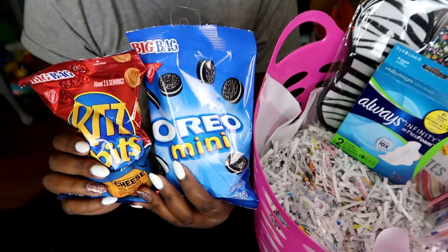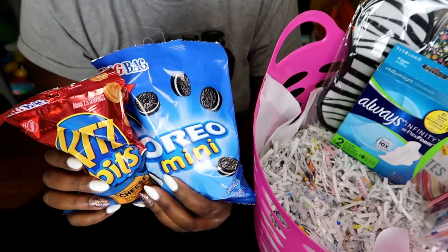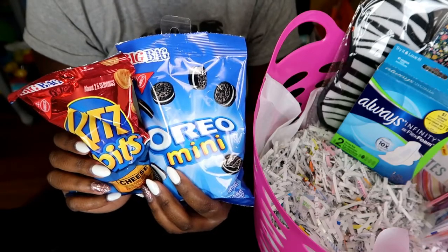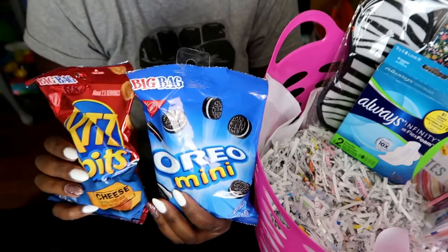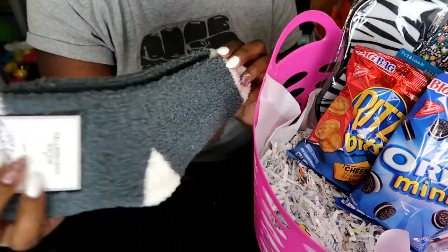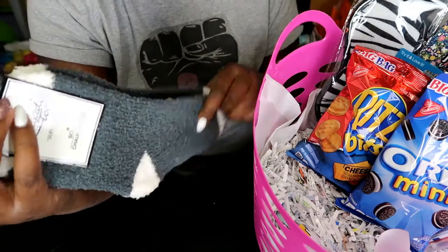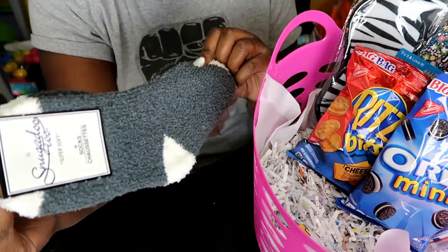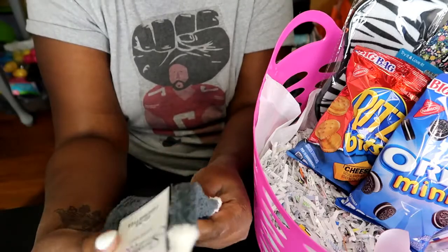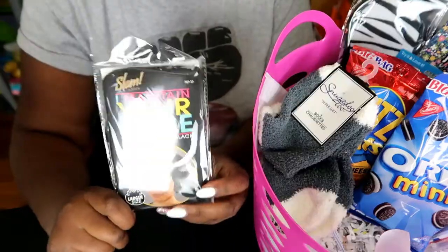Snacks — you can't go wrong with snacks. After giving birth you're going to really need them. I don't think she can have snacks before birth, but after birth she's going to be starving, so she'll love these. I also saw these cute footies. I was thinking either slippers or footies, but I know the footies they give you in the hospital aren't good, so I figured she'd probably like a new set of comfortable, cute footies.